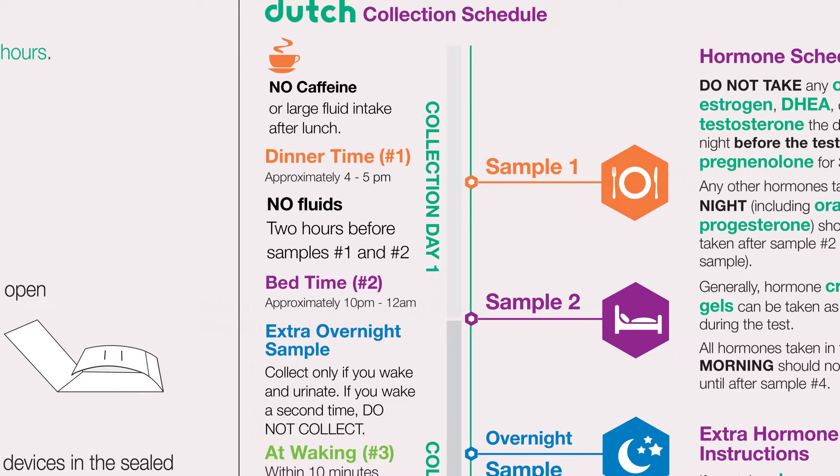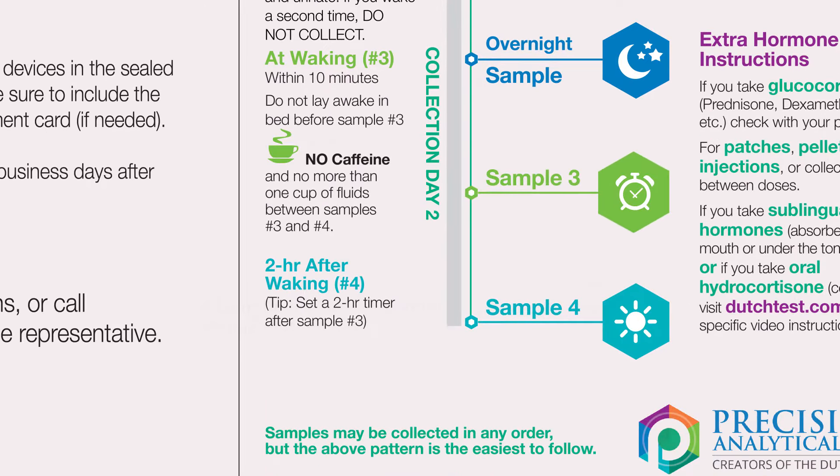Again, as with the dinnertime sample, avoid fluids for two hours prior to this sample. Sample number three can be collected right at waking when you're ready to get up for the day. Collect this sample within 10 minutes and do not lay awake in bed before collecting.